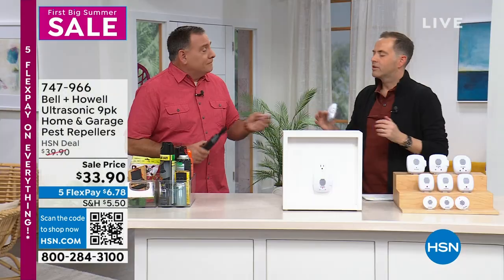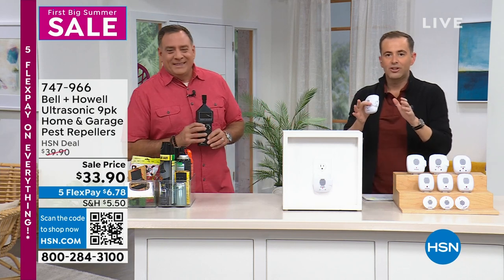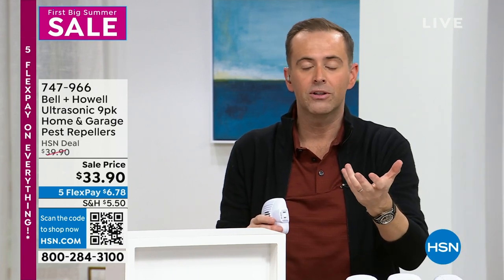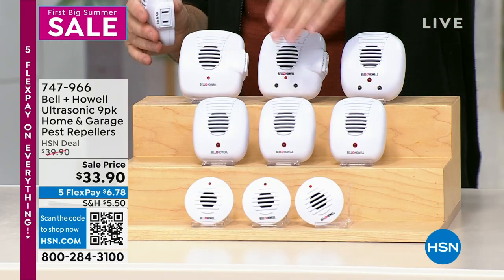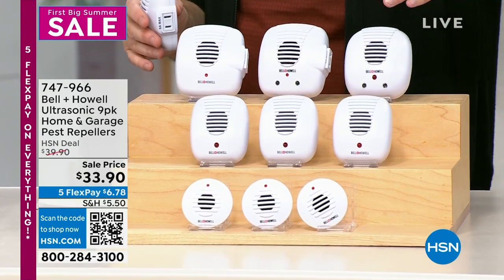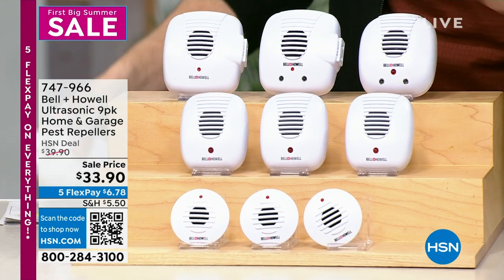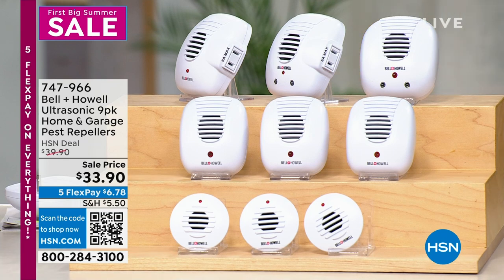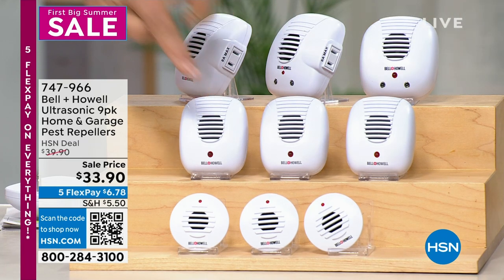This is the last quantity of the year — there are no more presentations planned. This is the biggest value set we have. We have 700 left with 300 people placing orders. I prefer this set because you get everything for every room — bathroom, kitchen, garage, bedroom, living room, kids' room. Some units are upgraded with night lights; two have extra outlets; three are standard; three are minis — great for countertops.